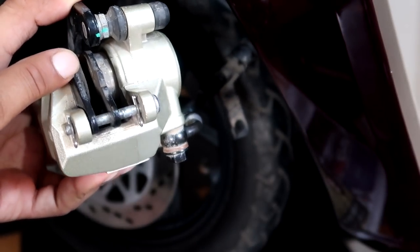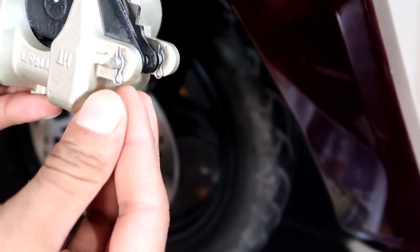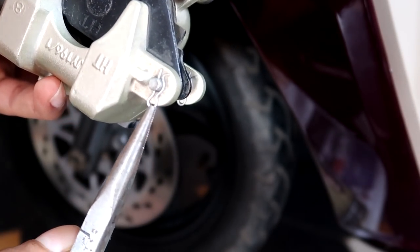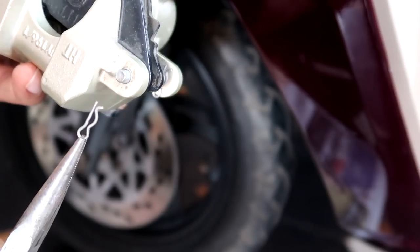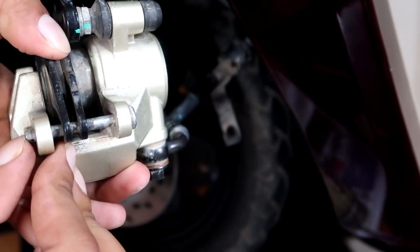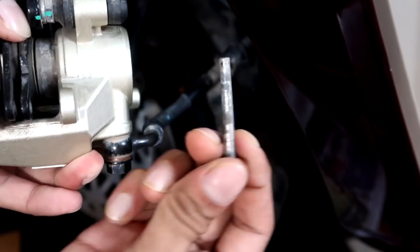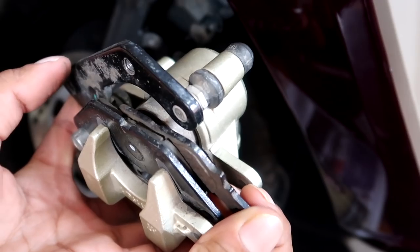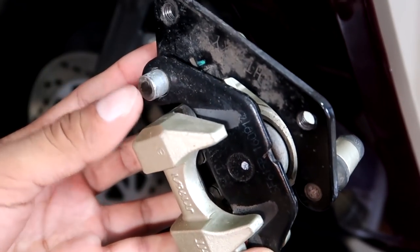We need to remove the brake pads. To do that, we need to remove the clips using the needle-nose plier — that's one and that's two. After that, slide the pin out, and then the brake pad inside simply comes out.